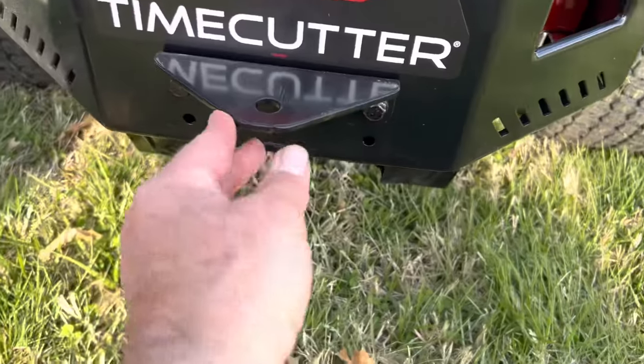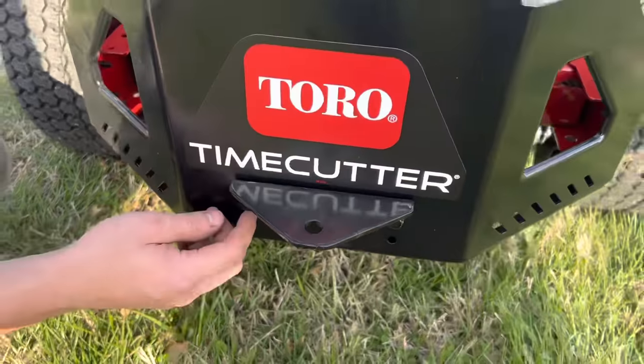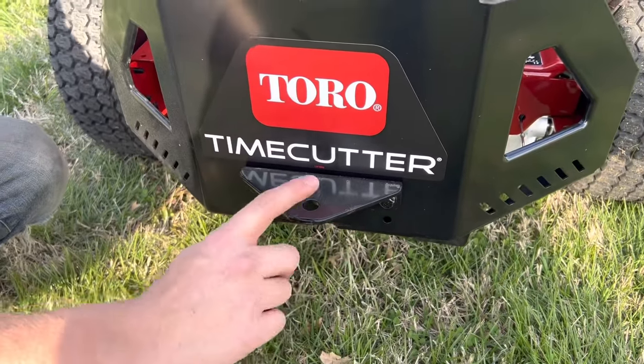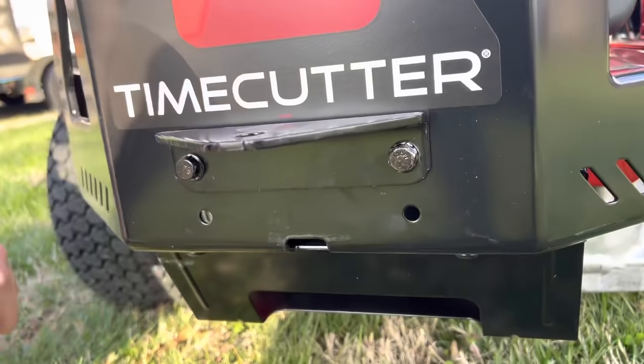That's about an eighth inch — maybe 3/16ths, a little bit more than eighth inch — steel there. It came with a trailer hitch. If the hitch is set too high, you can flip it around or drop it down to another set of holes, whichever way you need.